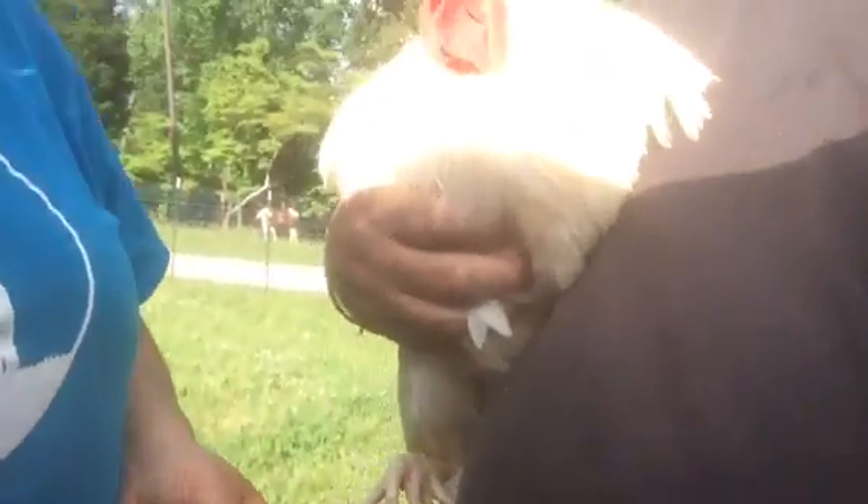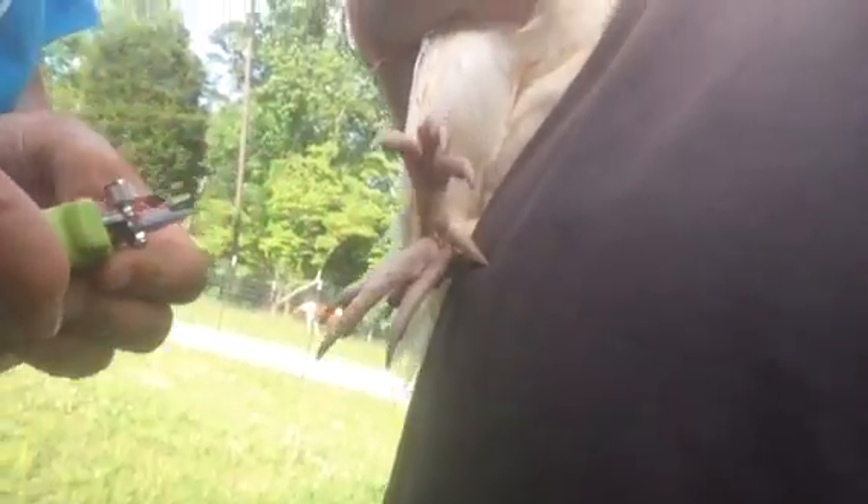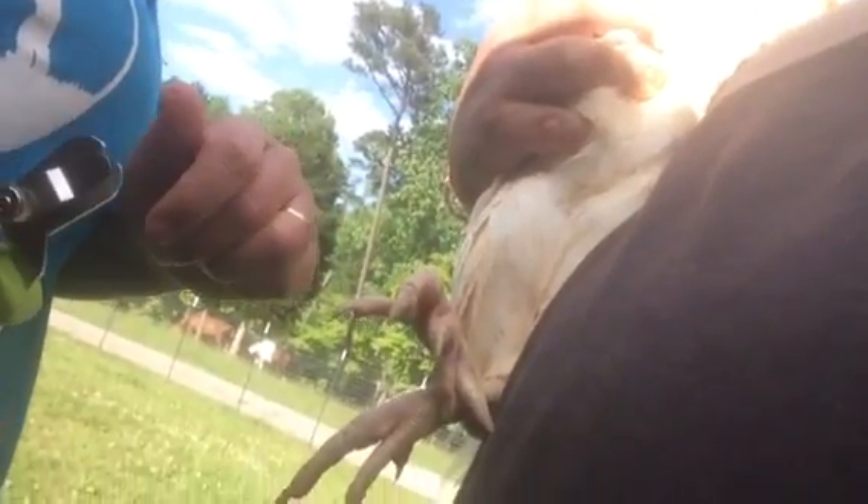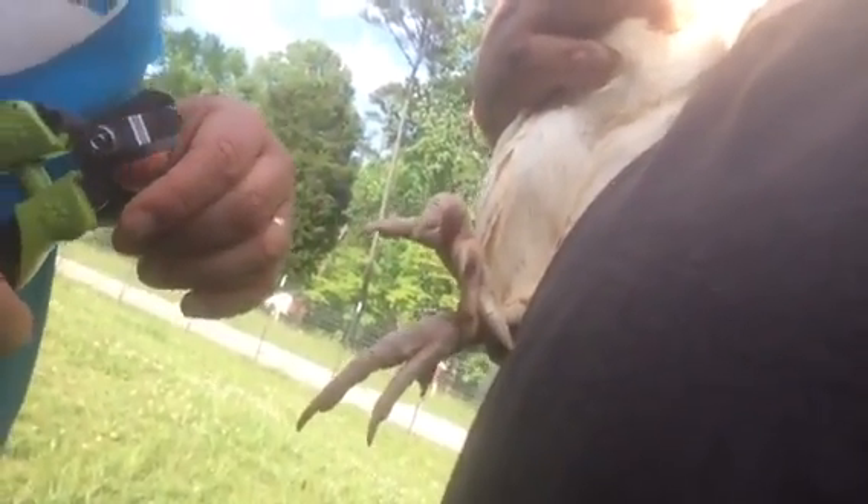The trick with trimming chickens' nails is to just take the tiniest little tip off, but not take too much, because the quick — the nerve — goes all the way down to the end. If you take too much off, it's going to bleed and it's going to hurt, and I obviously don't want to hurt him.